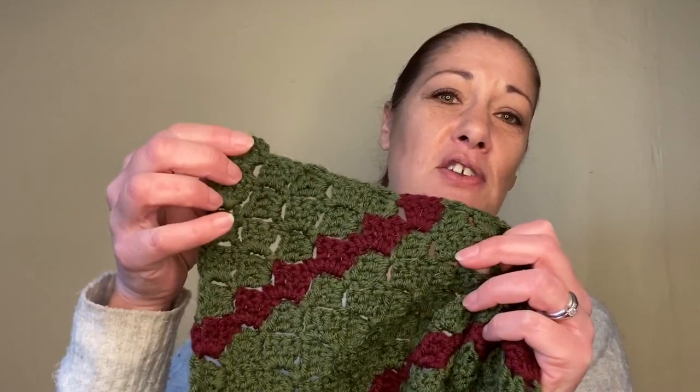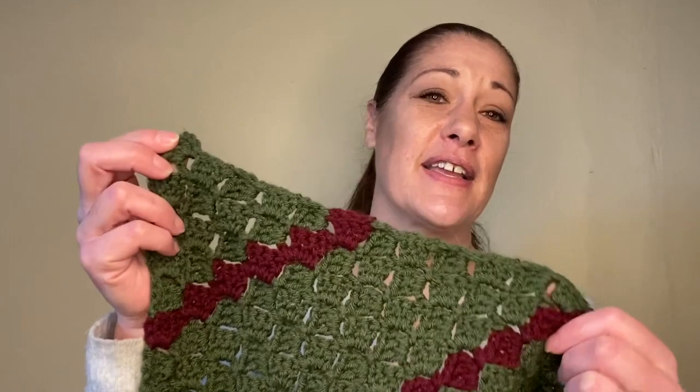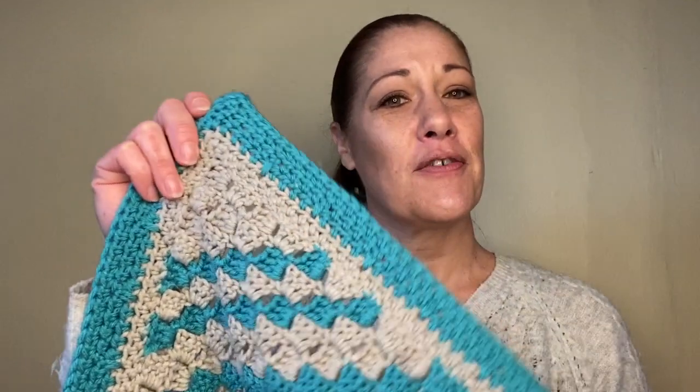You're going to start in one corner and work diagonally across to the other corner. Let me show you a few blankets I've made for inspiration. The first is a green and red one — I started in one corner, worked diagonally, and changed colors every so often for a stripe effect. The next one is also a stripe pattern with a border around it. The last one gradually moves from one color to darker colors for a different look.